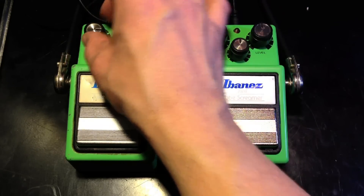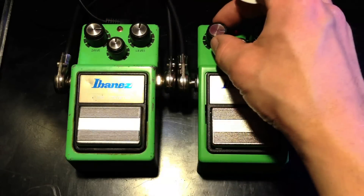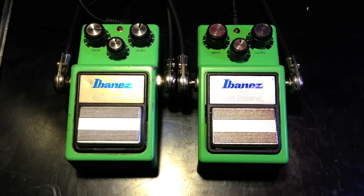Let's crank it up to about 3 o'clock. Here's the new one. And there's a tonal difference.